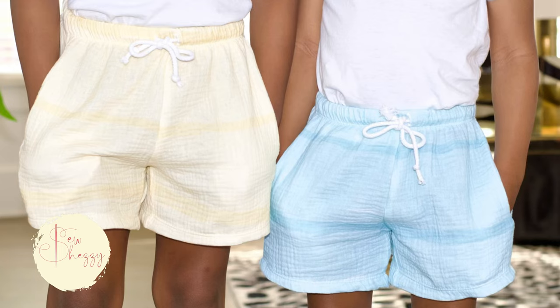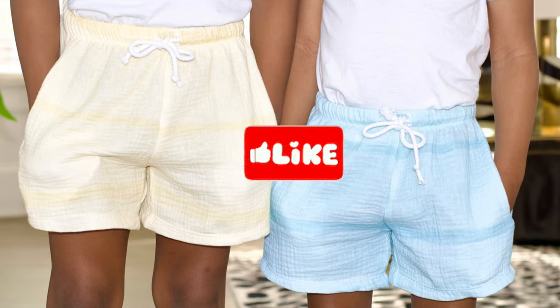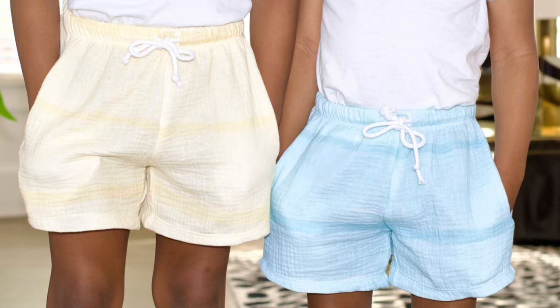And here we have it — the final product. The perfect fit for my boys. I don't have to worry about these riding up in the crotch area when my kids walk or play, and I'm sure I'll be making a ton of these and hacking them in different ways, so stay tuned for that. I hope you enjoyed this video and maybe you learned something. Like and subscribe, let me know if you have any questions in the comments, and I'll see you guys next time. Thanks, bye-bye!